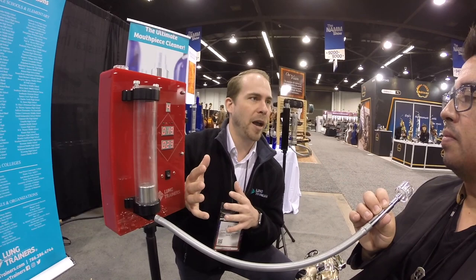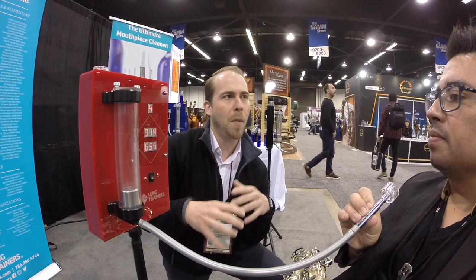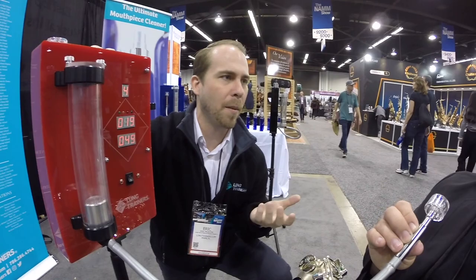Between those two variables — air flow and pressure — you can mimic your breathing habits for whatever instrument you're playing on the Lung Trainer. For instruments like trumpet or things that require more pressure, you use two or maybe three inserts to simulate that experience. The breath supports the core — that's the key. That's awesome, man, thank you. You're welcome, thanks for trying it out!